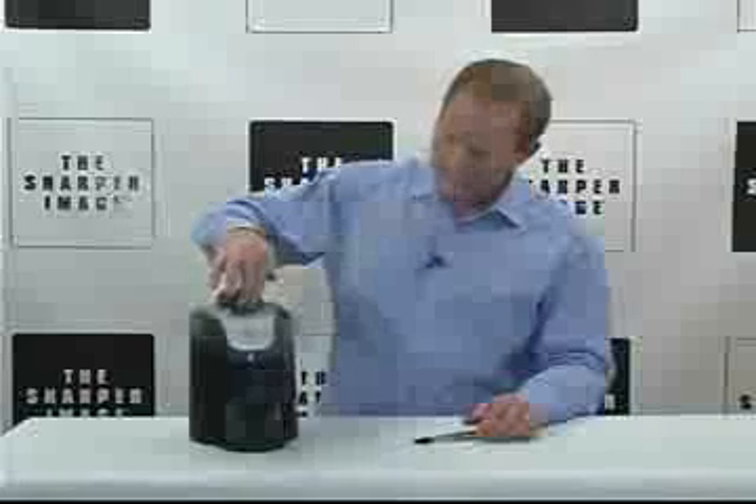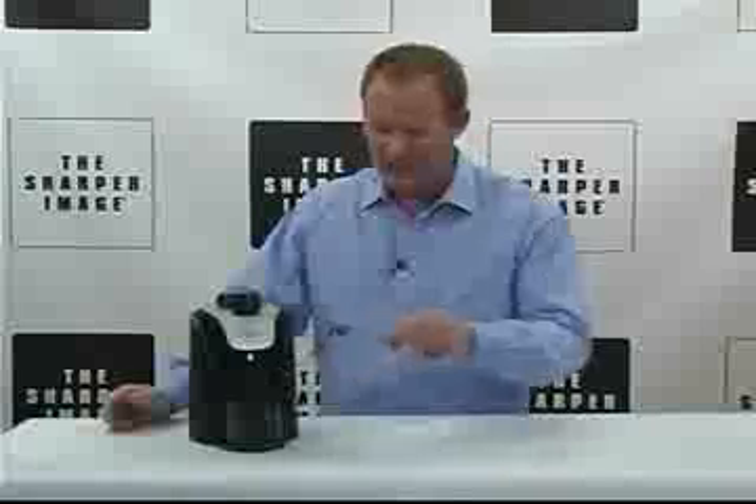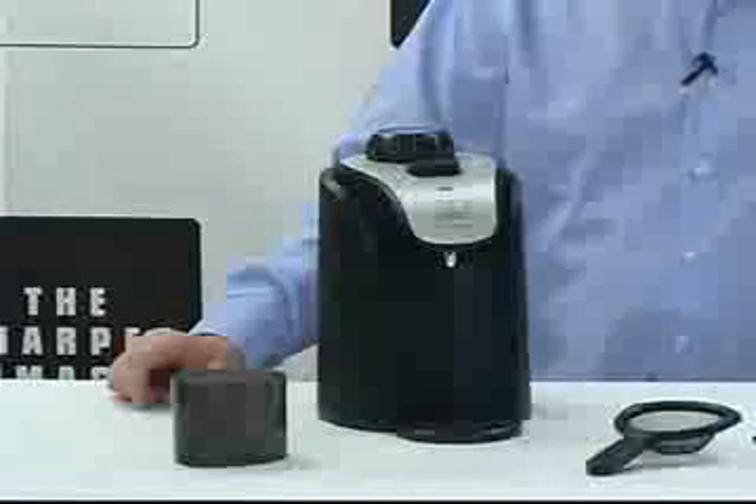I'm going to put this in and press steam. Voila, everything's cleaned. Oh, it's never been so clean. This is the jewelry cleaner with steam from Sharper Image — you've got to go to SharperImage.com.